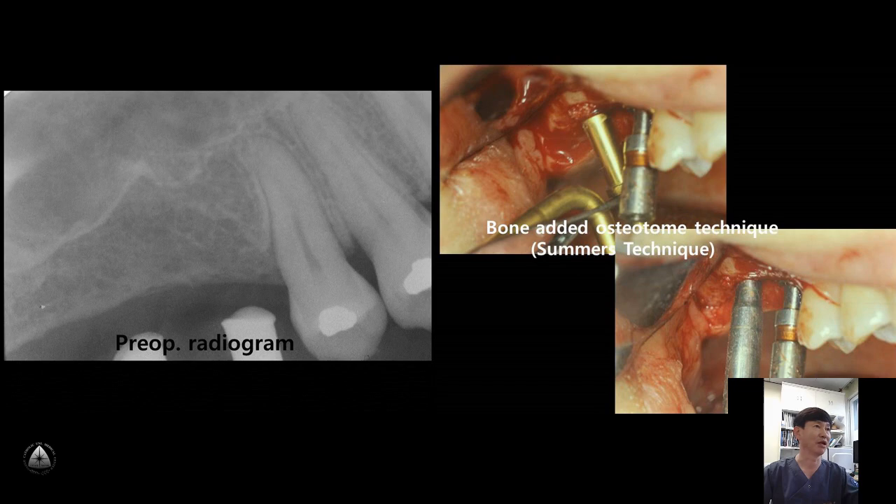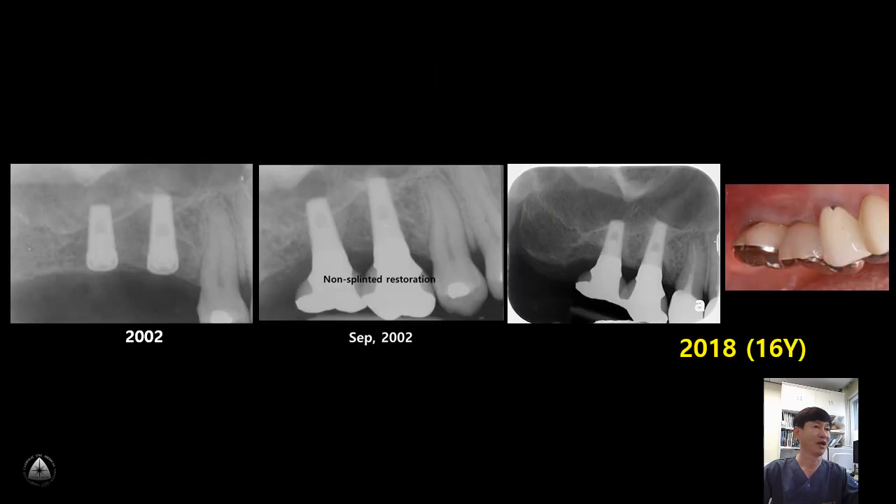This is one of my early cases using the osteotome technique. This slide shows 5-6 mm residual bone height on the right posterior maxilla, so bone-added osteotome technique was performed. This is a 16-year follow-up — very stable marginal bone is seen after 16 years of loading. This is a very minimally invasive technique compared to the conventional lateral approach.